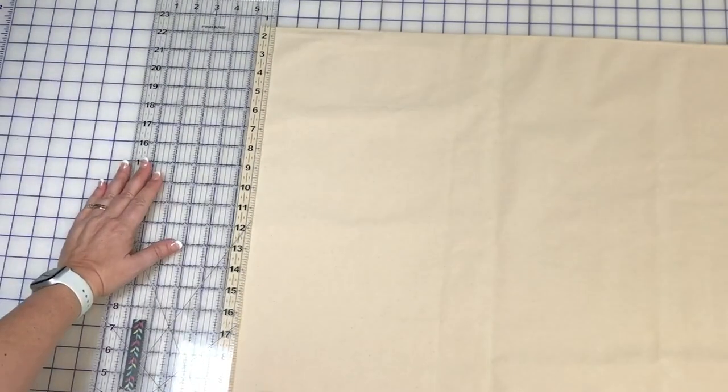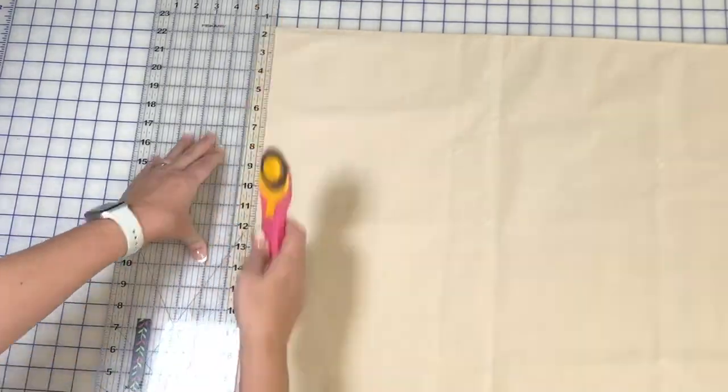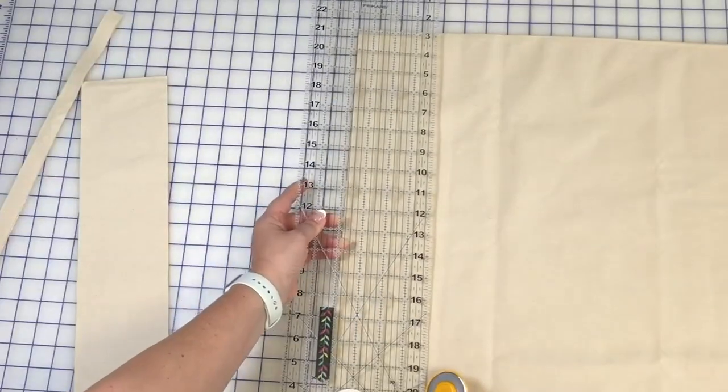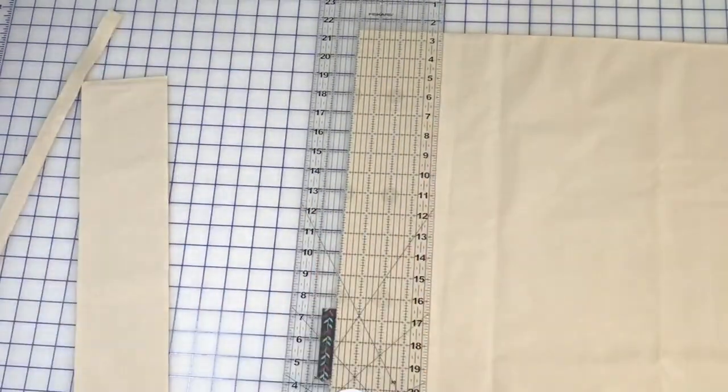Download your fabric requirements and cutting measurements on my website — I've linked those in the description of this video. Following your cutting measurements, cut your tote straps and tote body and then trim those to size.